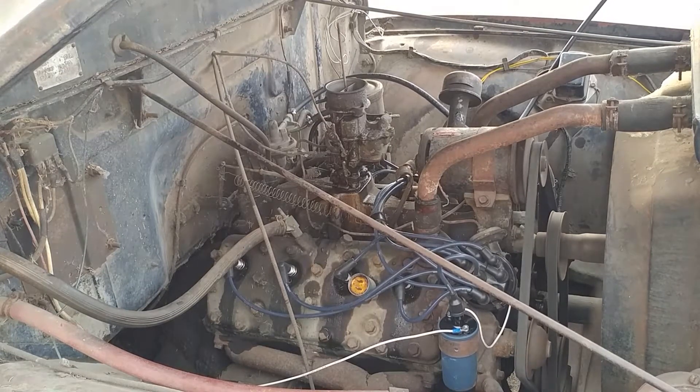Wow! How did you start this thing? Easy. I put new plugs in it, new wires, new condenser, put a new coil on it, 12-volt solenoid. It's running on 12 right now. I'm going to be switching it over to a GM alternator.